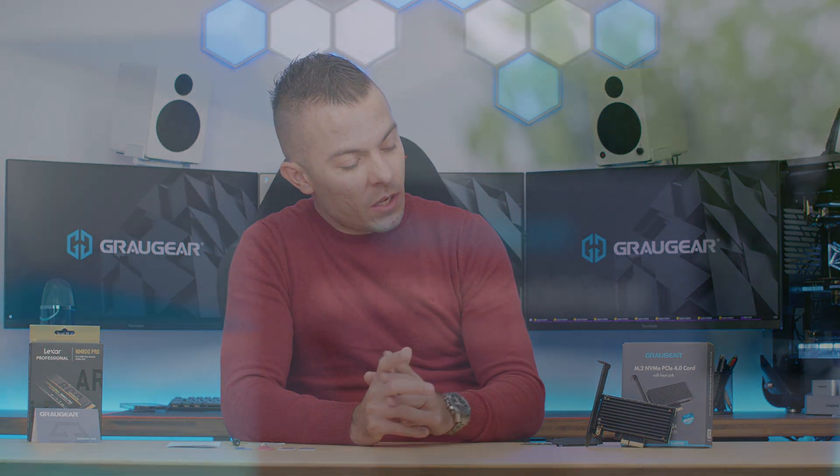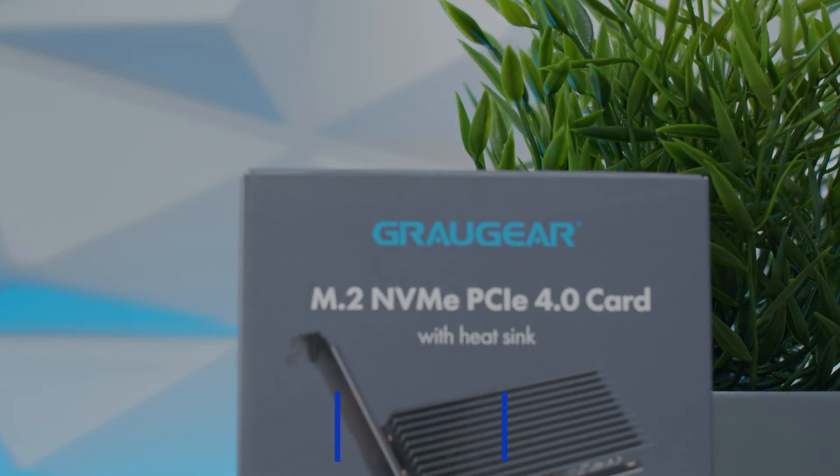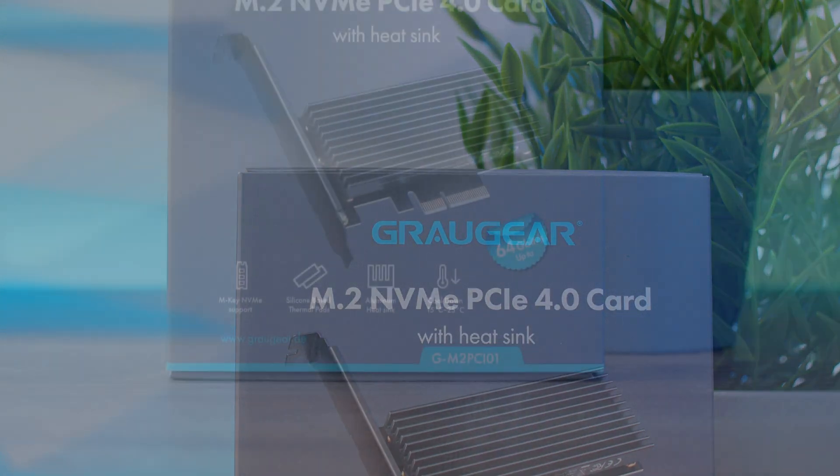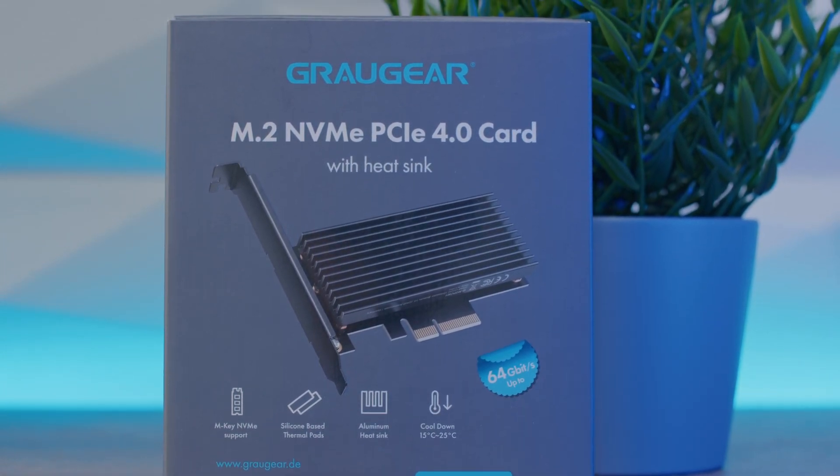In today's world where we have motherboards that already have passive heatsinks, and since we're going towards motherboards that are starting to cost quite a lot, we also have boards that either don't have a passive heatsink on the M.2 slots, or you've already pre-occupied every single slot, but you do have PCI Express slots empty because the graphics card is on the first slot. So today we're going to talk about the Graugear M.2 NVMe PCIe 4.0 card with a huge passive heatsink that goes on the M.2 slot.